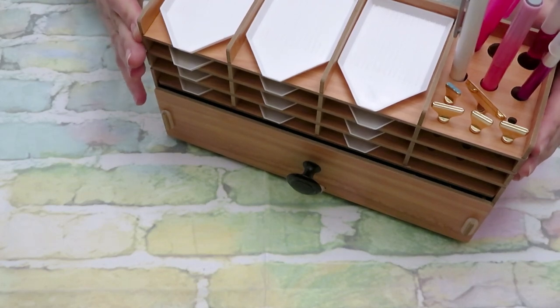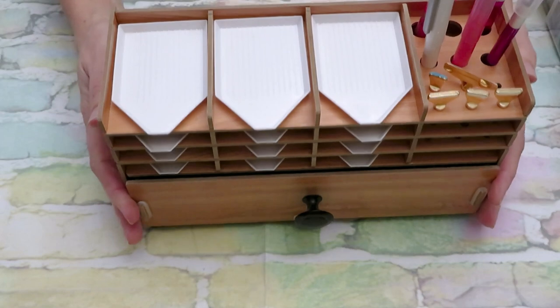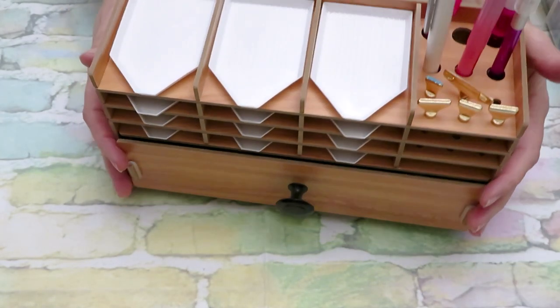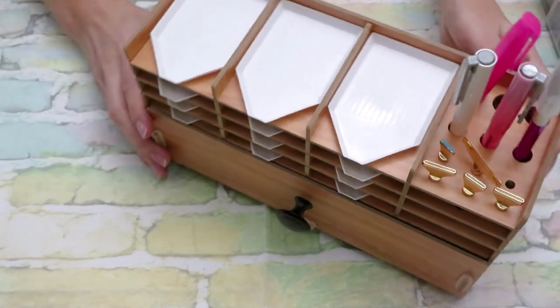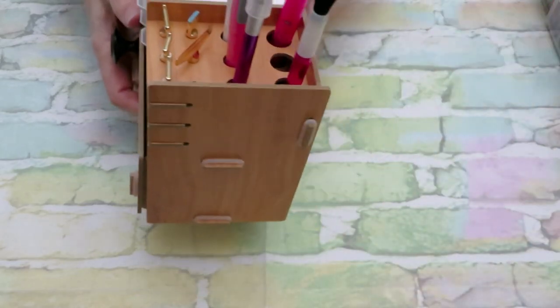Should you skip this one? Yes, you should. There's a much better organizer than this, so this is a thumbs down for me — not the best thing you can have.